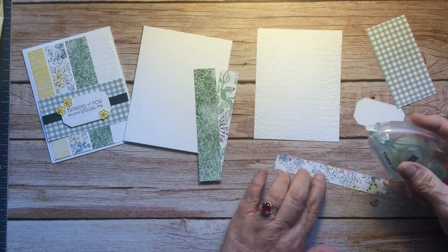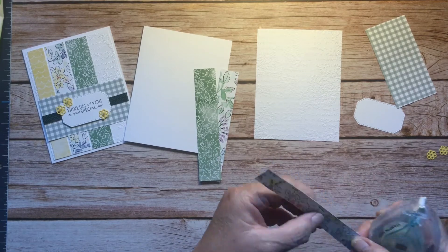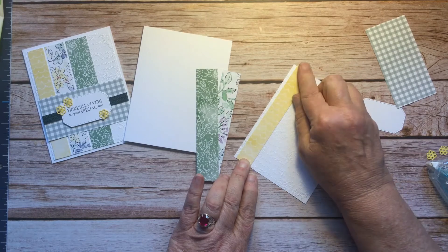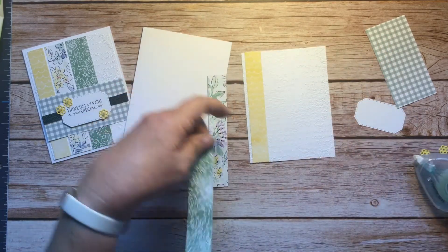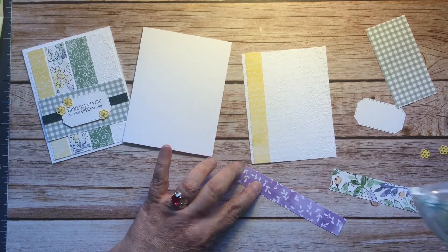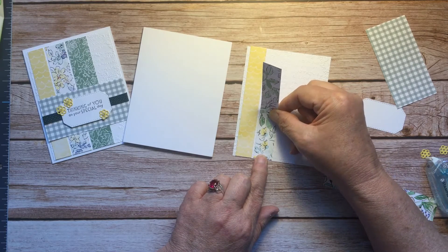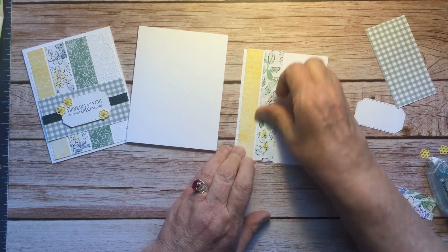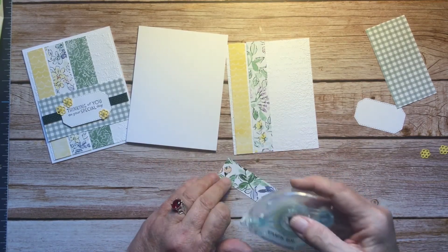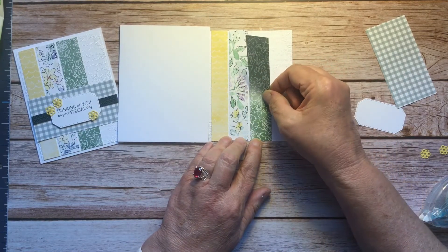I'm going to attach them in the same way, just using Stamp and Seal. I'm leaving just a small gap between the side of the card. I'll stick that one down. I don't think it matters which way those scallops go. You could cut these strips in any width you'd want, and I leave about an eighth of an inch between each of the pieces.